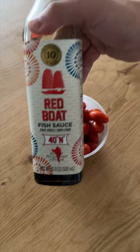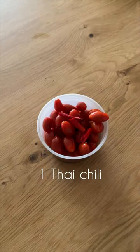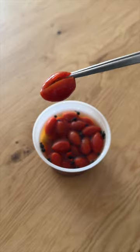In order to make it, we're going to first start by pickling some tomatoes in fish sauce, a little bit of rice vinegar, a Thai chili, some garlic, a little bit of sugar, and some cubeb peppercorns. We're going to let this marinate and sit in the fridge for about two days.